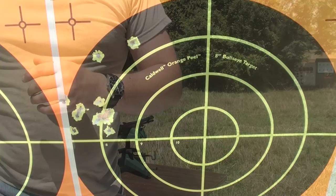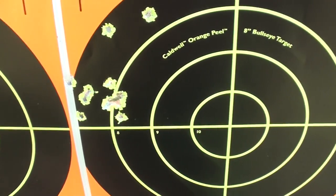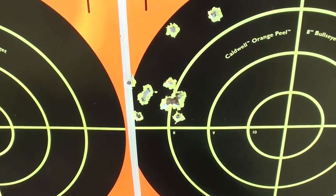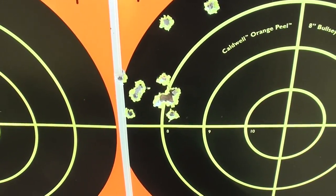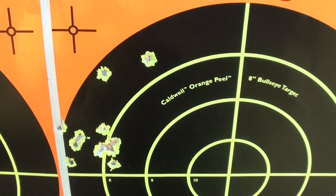Let's see how this thing groups. There's our little Colt Stagecoach at 25 yards. Definitely hitting significantly to the left — we'll definitely have to try to adjust the sights. But that's not a bad grouping; that's probably about an inch and a half or so, with a couple of flyers hitting high.